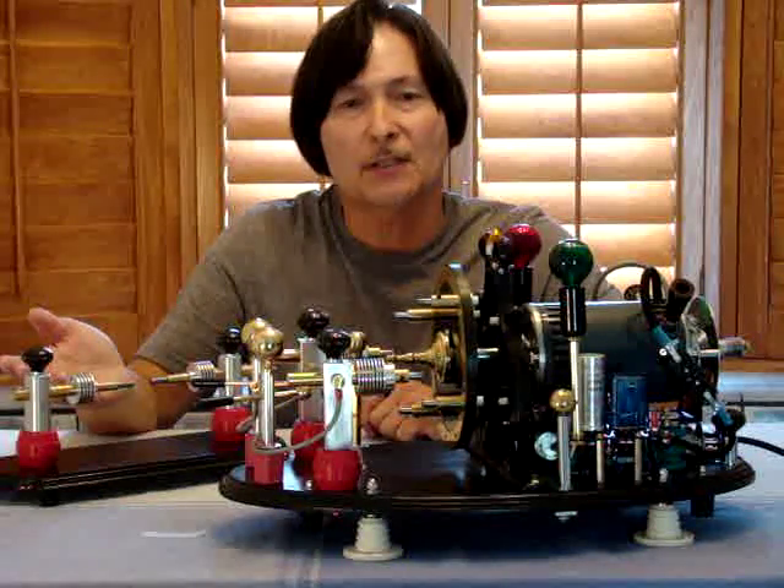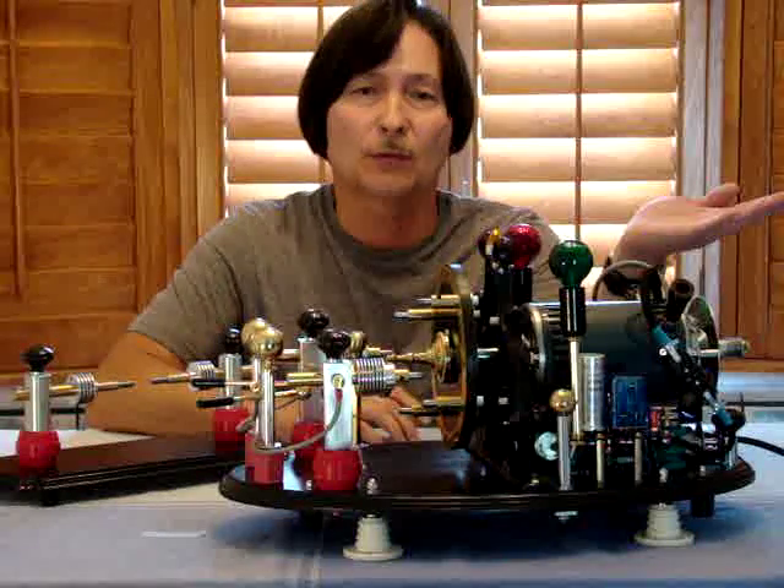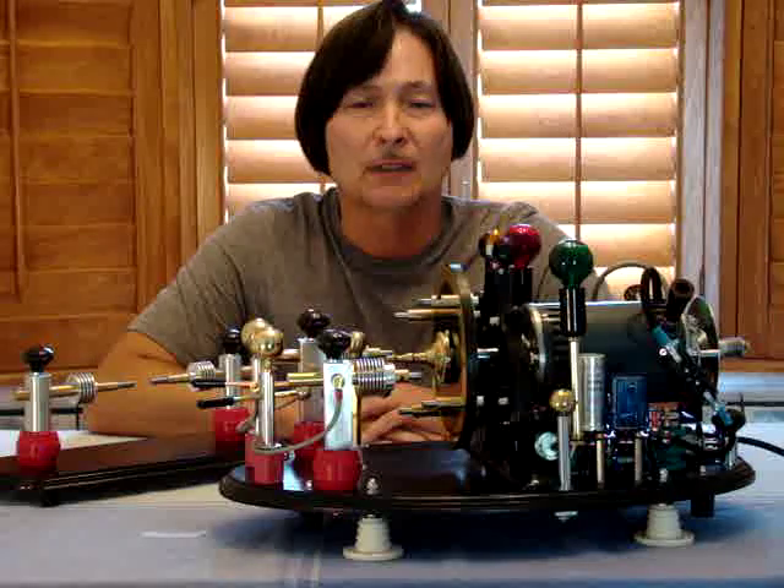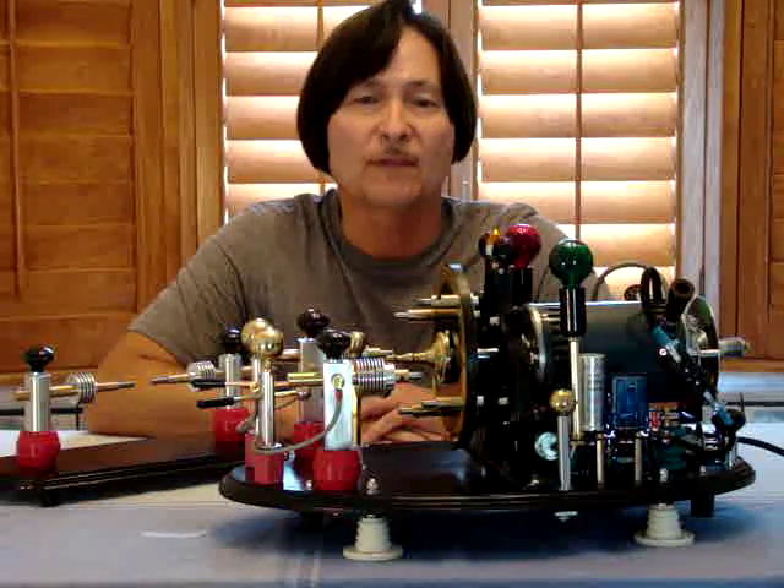We have the conventional stationary spark gap and we have the rotary spark gap. Both of these items were used in the days of spark gap transmitters. This was a technology used before even vacuum tubes.